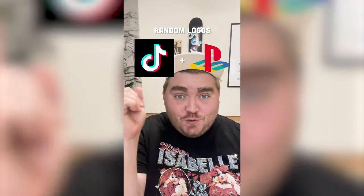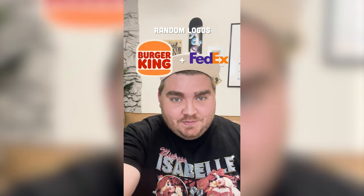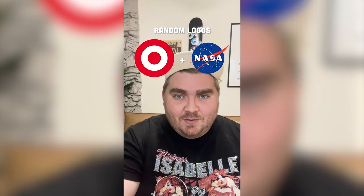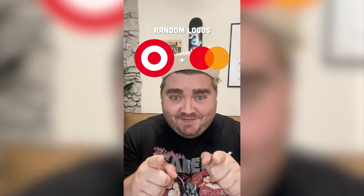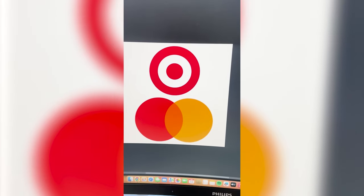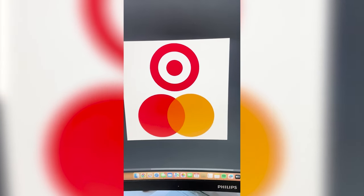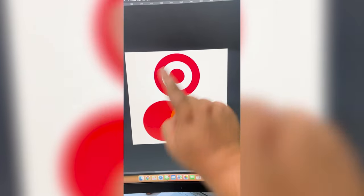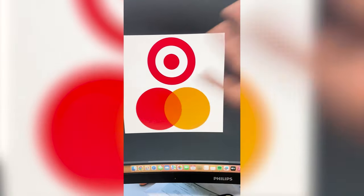I'm gonna let this filter pick two random logos and combine them into one super logo. First we're gonna do Target and MasterCard. These two are perfect — I'm already seeing the vision. I really couldn't have asked for a better one because it's pretty obvious what we have to do: put that Target logo here, make it yellow and put it here, and mix them in the middle.